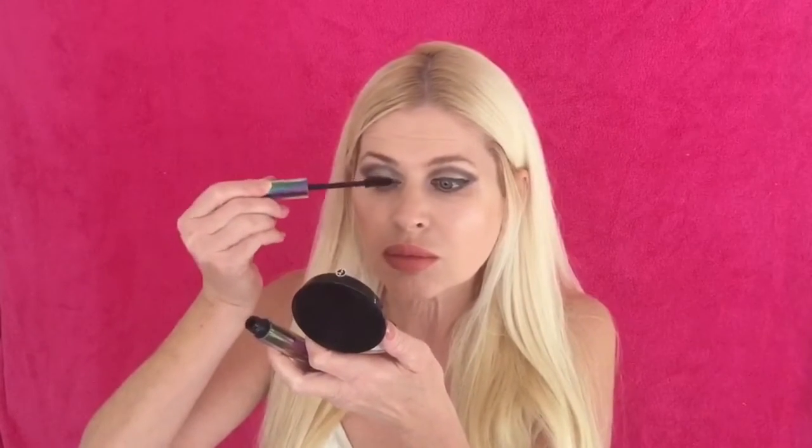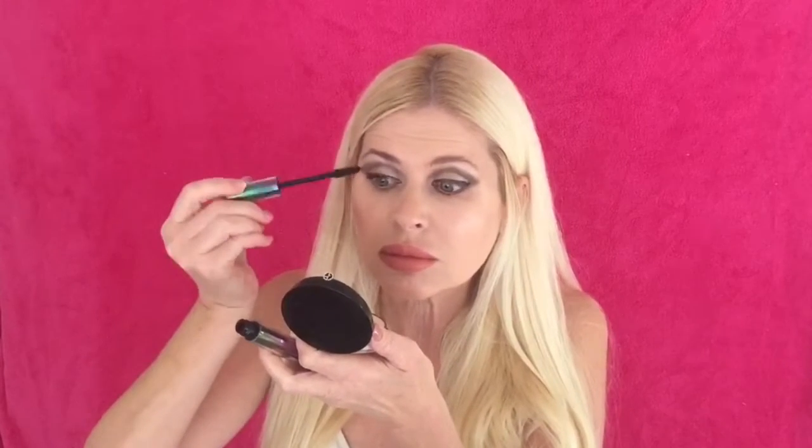So if you'd like to see me test out the Urban Decay Troublemaker mascara, then just keep watching. I went ahead and did my makeup — I don't have anything on my eyes, I just curled my lashes. Here's the brush. I do like that it goes on pretty thick; I don't like them when they're too thin.